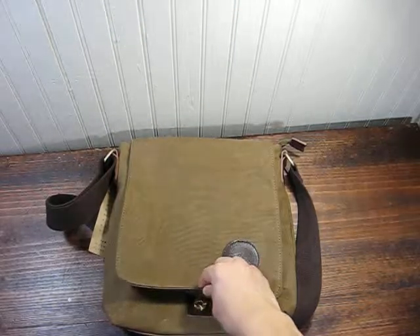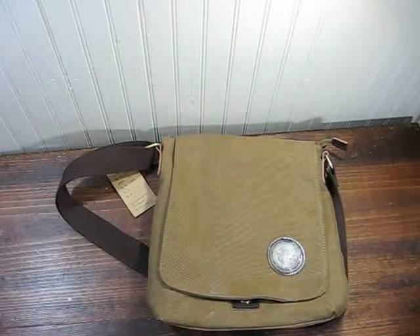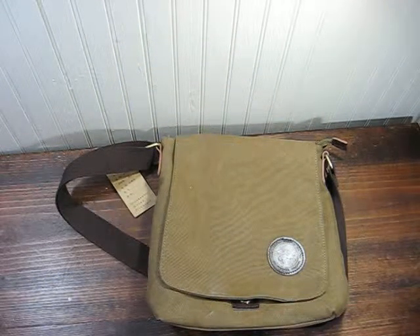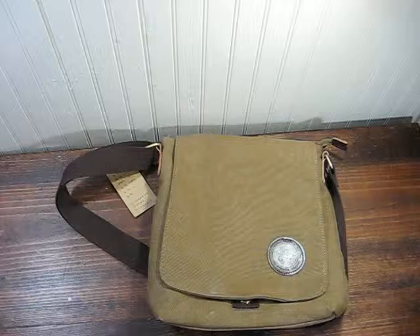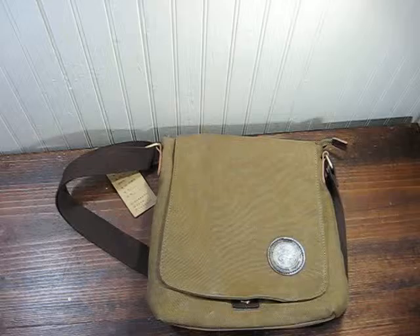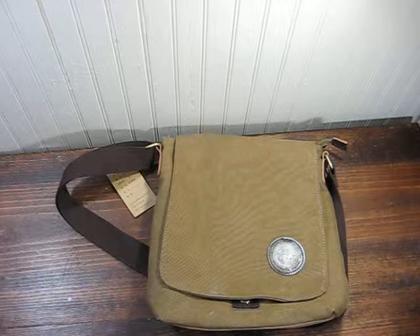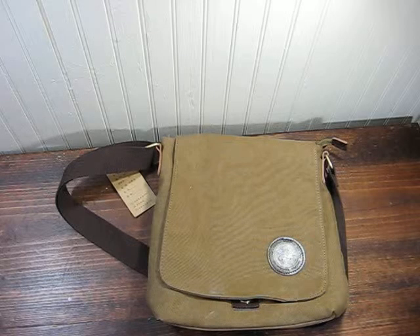It feels nice again — adjustable strap. So yeah, that's kind of all I have to say about this. I'll see you guys in the next video. Subscribe if you're new, and if you liked it, hit that like button. Buh-bye.